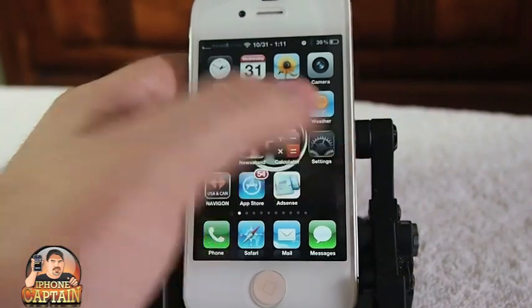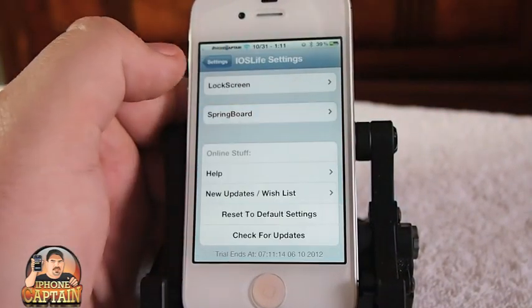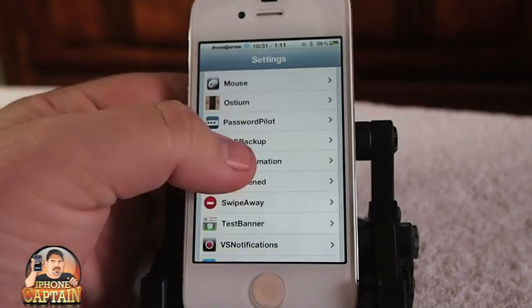Another cool tweak is Kyle Shake Animations. It's compatible with iOS 6, and what it does is — when you have your device set and you have a lock screen — you can shake it.